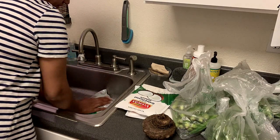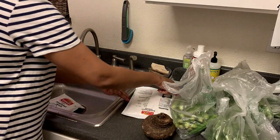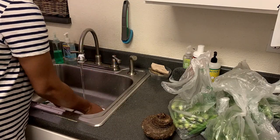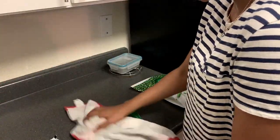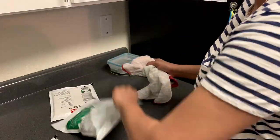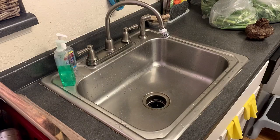We will wash them in warm water. We will wash the produce with our hands. I will dry it and put it to the side. We will put the pot on the water and handle it.